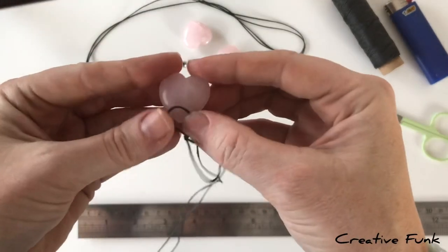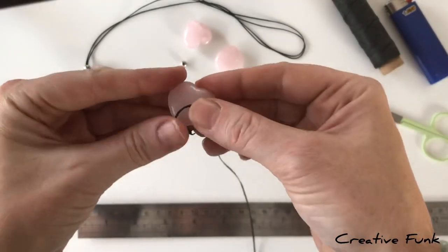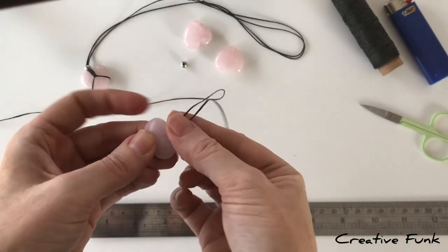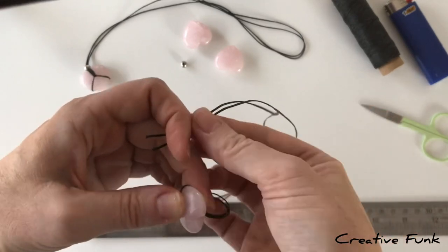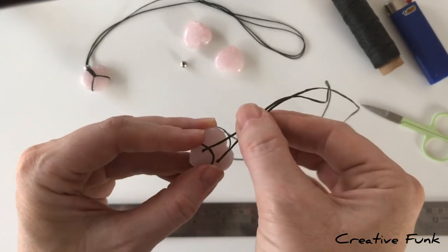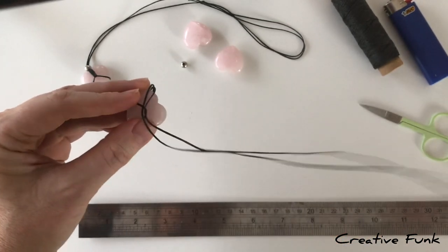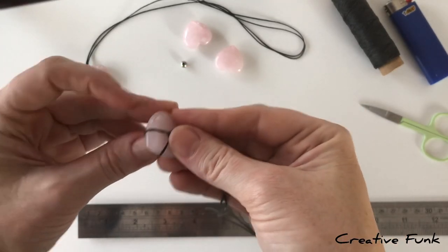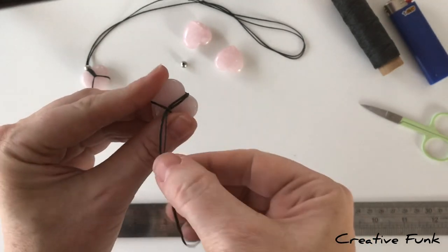Place the loop around the bottom of the heart with the knot at the back and the little tails pointing upwards. Pull the tails up and over the top of the heart crystal, then feed them down under the twine that crosses the front. You want them coming over the top of the V part of the heart at the top.